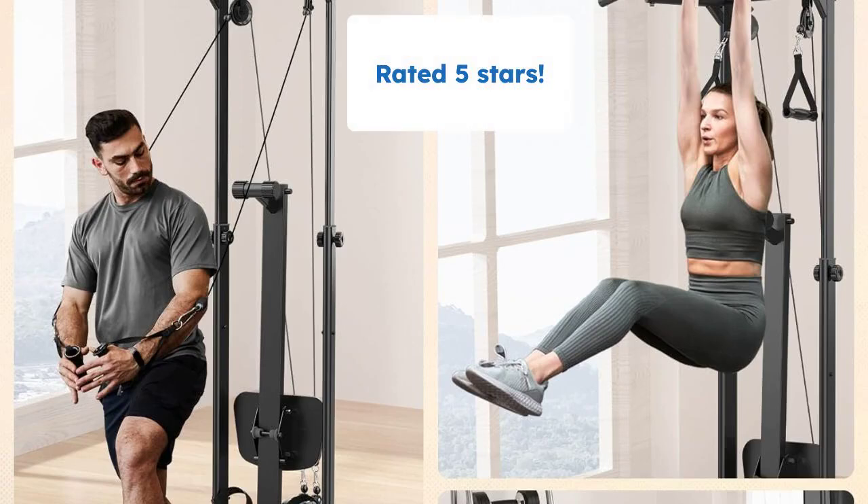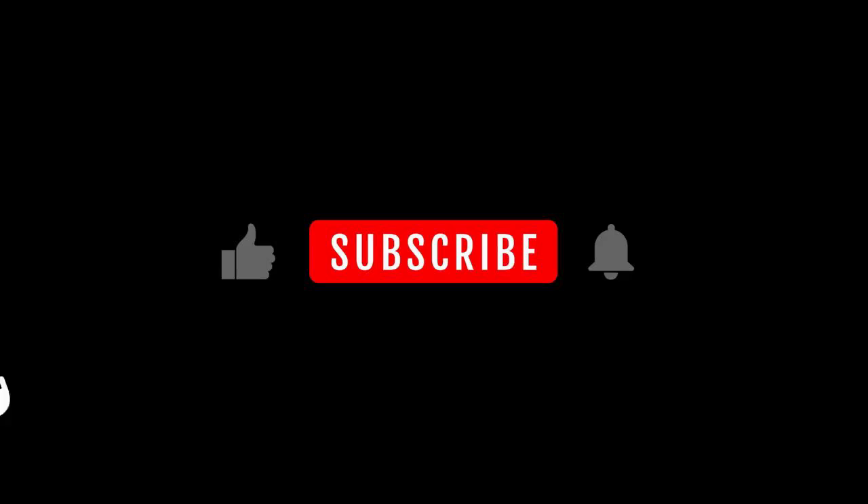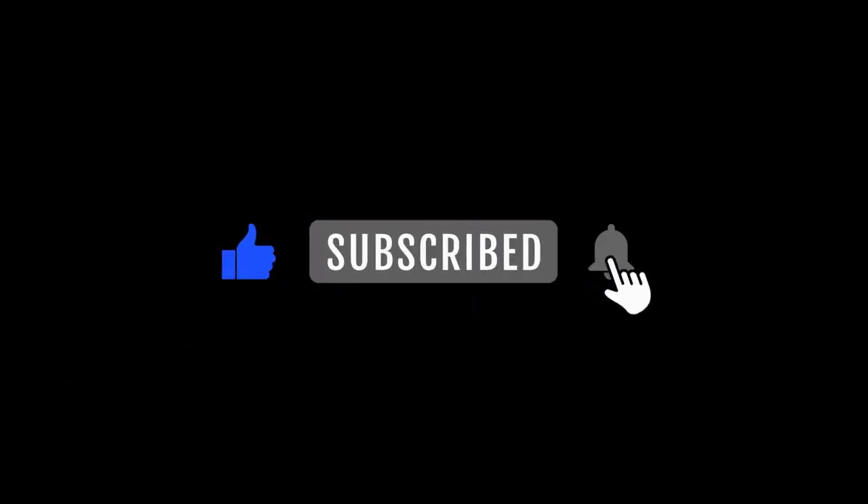This is a product with a 5-star rating, which tells you that people are loving it. Thanks for watching this video. I will really appreciate it if you like it and subscribe to the channel so we feel motivated to bring you more of the best products on the market today. See you in the next one.